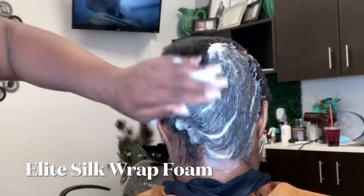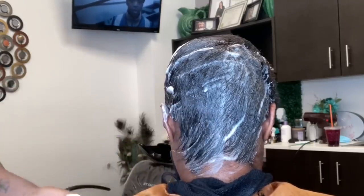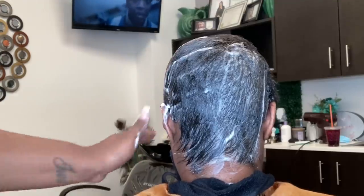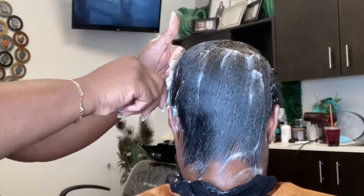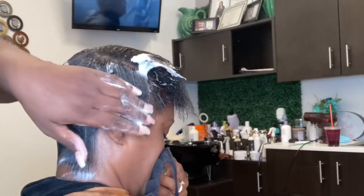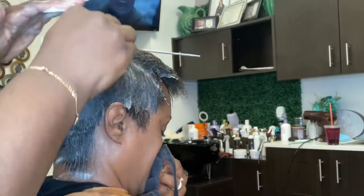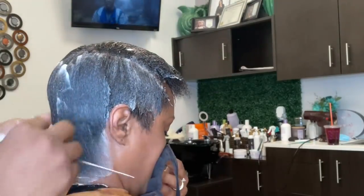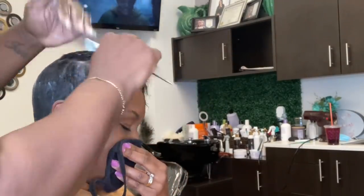After the haircut, I went through and wrapped her using our Elite Silk Wrap Foam. When we are doing a mold for a client who has alopecia, the cut is very important because you have to use that cut to create that illusion. If you cut too much, you will literally expose the area. If you cut too little, you will not have that nice smooth finish. In the front, whenever I'm doing my molds for clients who have alopecia, I always mold going towards the face, using what we call a down and around method, going from the middle of the back of the head towards the front.